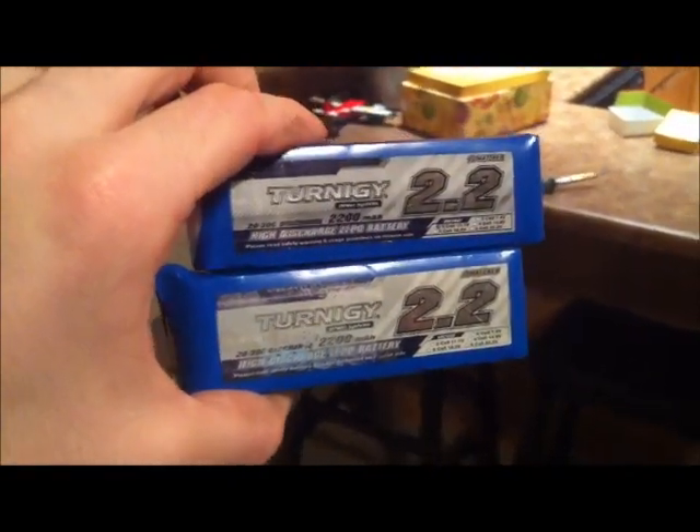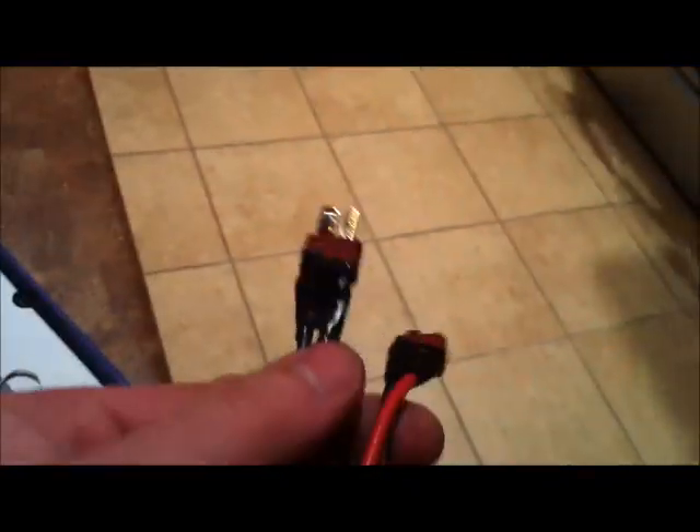The gear I'm going to use to fly this: I'm going to run two 2200 Turner G batteries in parallel. Here's the parallel harness I just whipped up — both reds go to the red input and both blacks go to the black input. And then these are just normal connectors. Easy to make.